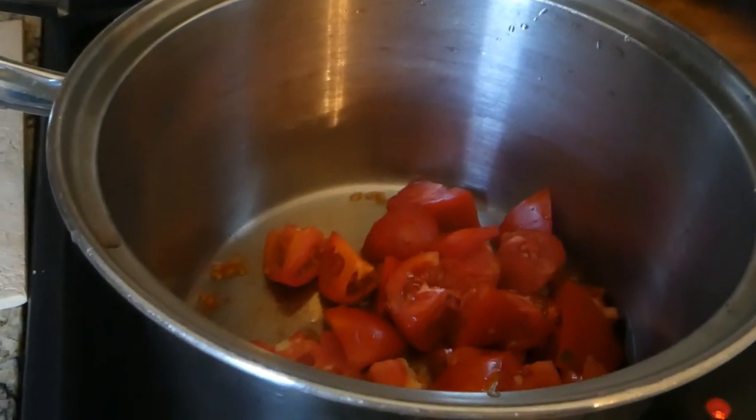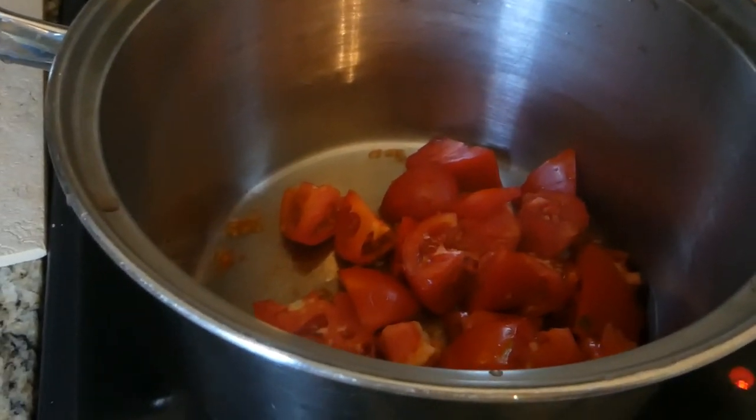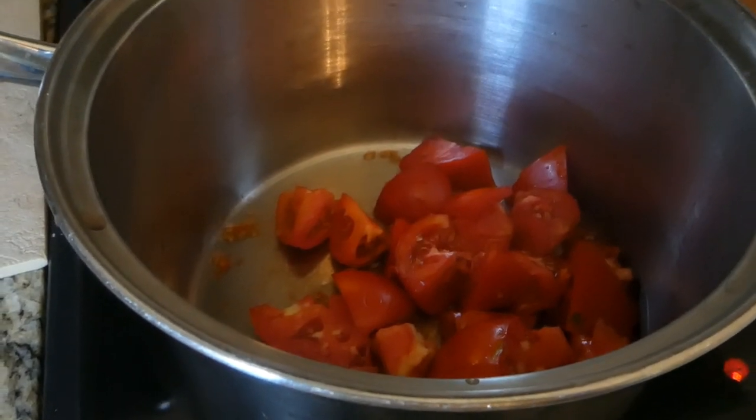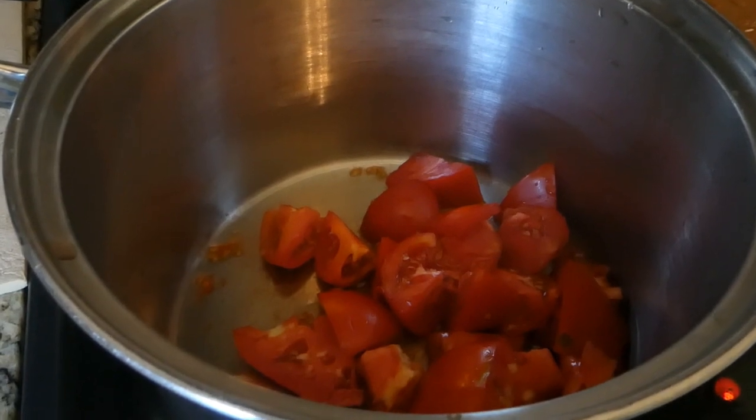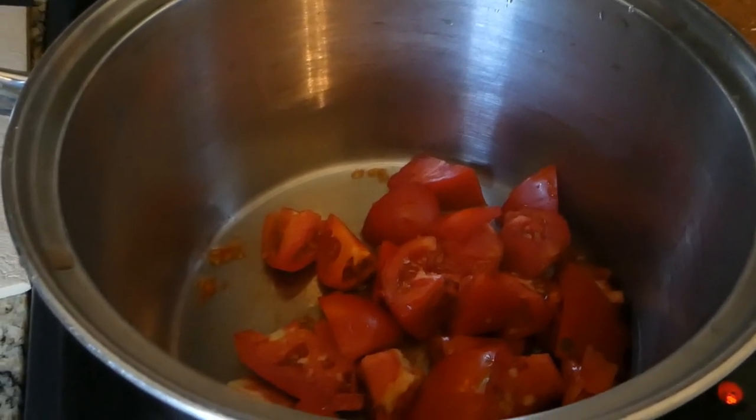Good morning guys. Welcome to Our Sweet Home Life. Guess what I'm making today. I've never made this and it's going to be a complete experiment. I'm going to try making some tomato jam.